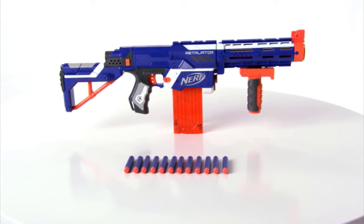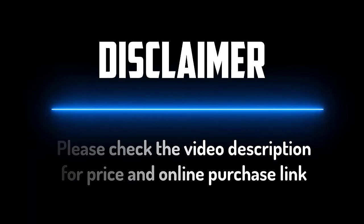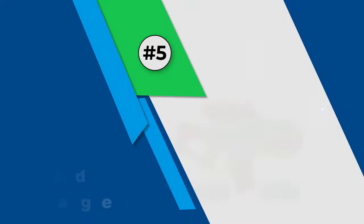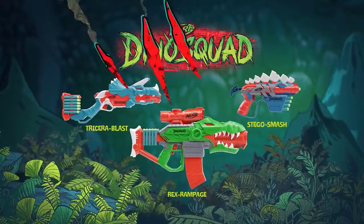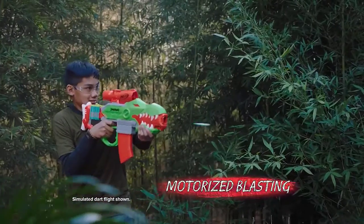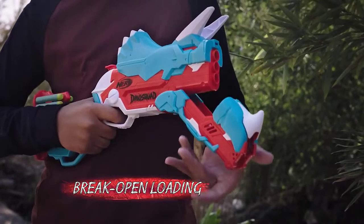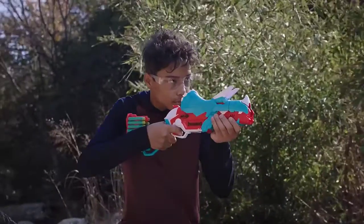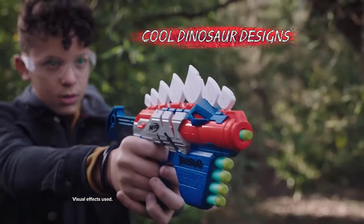Number five: Nerf Dino Squad Rex Rampage. The Nerf Dino Squad Rex Rampage is the only Nerf gun we tested that required batteries, which turned out not to be much of a pro, as it made the gun really heavy. If you're scoring simply on looks, however, the Dino Squad Rex Rampage is a winner, thanks to its resemblance to an actual T-rex. The bright red and green colors also help it stand out, and it was the first gun my kids wanted to test because they found it so appealing.